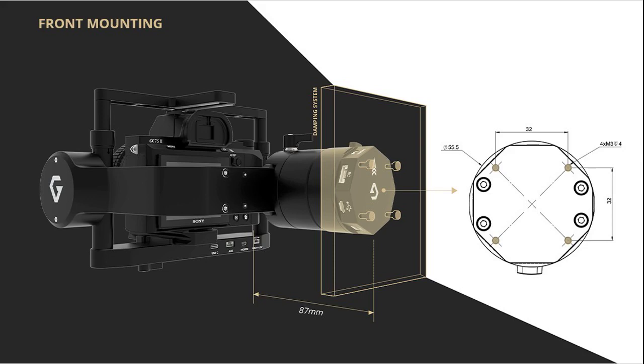A front-mounted, two-axis gimbal is ideal for inspections in tight spaces, like the underside of a bridge, providing users with an unobstructed view from top to bottom. See the front-mounted gimbal in action in this explainer video from AceCore.